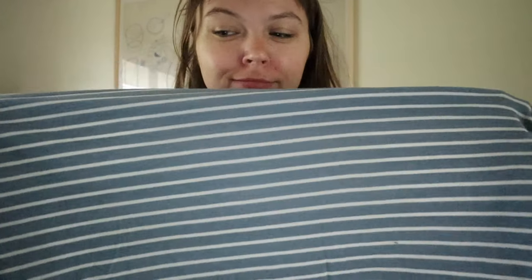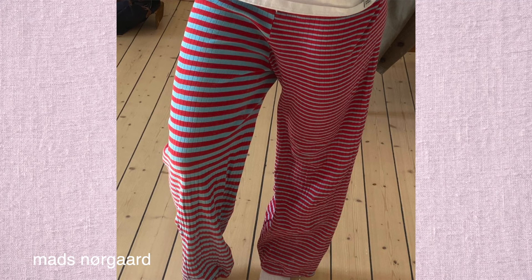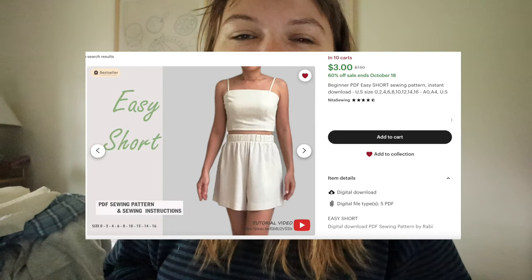Do you guys remember when I thrifted that striped sheet fabric? I was thinking of those pants — I can't think of the brand but I think it's Danish — where one leg goes this way and one leg goes a different way, or one leg has a thinner stripe and one has a thicker stripe. They're always sold out. So I found this fabric and I thought I'd make a dupe in this color, which I actually really like. I cut out all the fabric using a pattern called the Easy Short Pattern I found on Etsy, and I just hacked it to be pants.